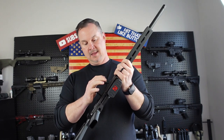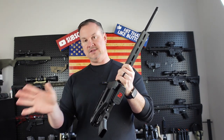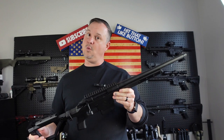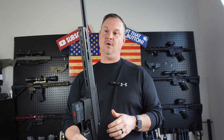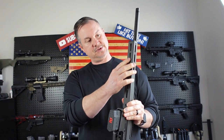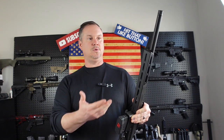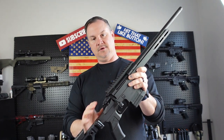This is a bolt action .308 rifle with a foldable stock so you can transport it easily. When the stock is folded, the gun cannot be fired — you have to fold it out to fire. It comes with a guaranteed one-inch MOA. It does have a Magpul-style interface here if you want to put a rail on the front — I'd probably go ahead and put a small rail up here since most folks are going to want it on a bipod. It also comes with a rail up top for your choice of optic.